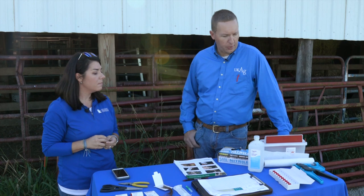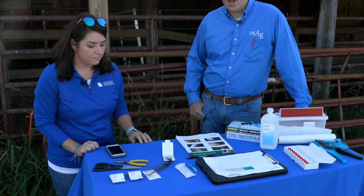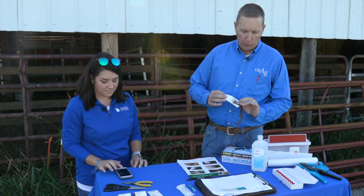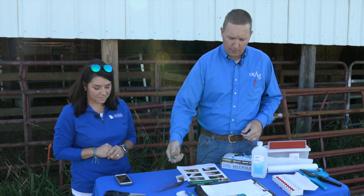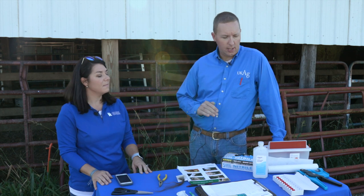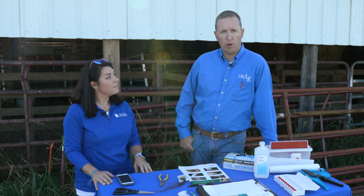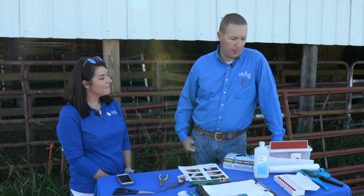For hair samples it's really pretty simple — we call the lab that we're asking to do our DNA work and they will ship us out hair cards. Basically this is a two-ply collector that has a sticky side where we put our hair follicles. We'll need just a simple pair of needle nose pliers — needle nose seemed to work better. The main goal is to get a clean sample, so some type of cleaning agent like alcohol to clean between cattle, and I always like to wear nitrile gloves so that we don't contaminate those samples.